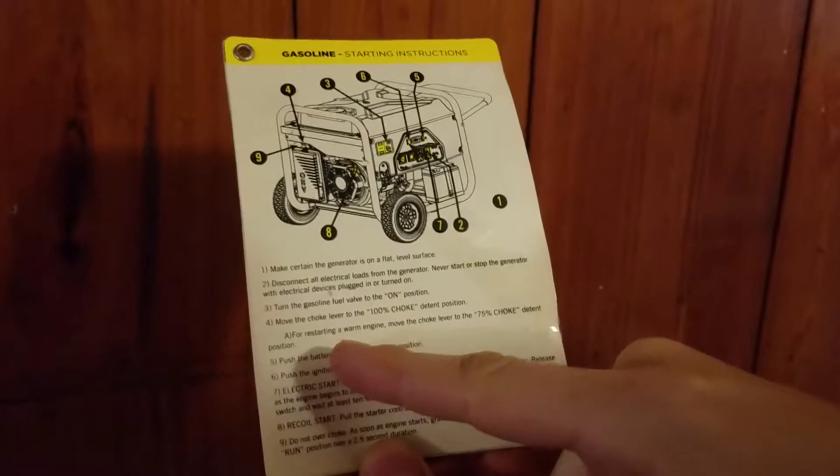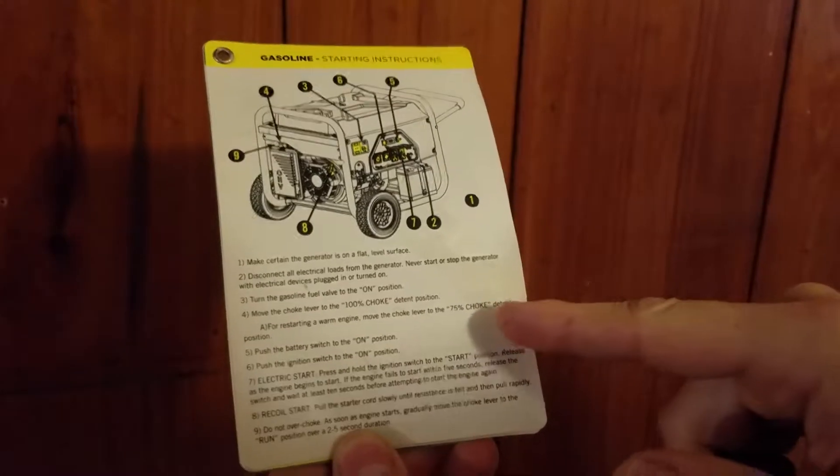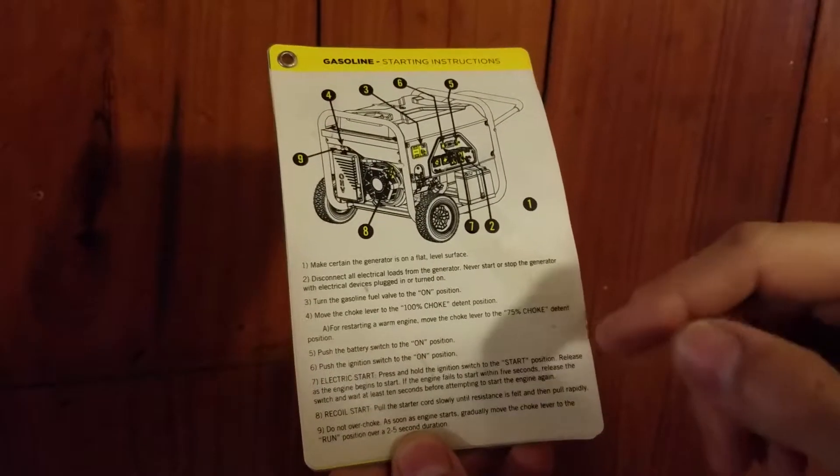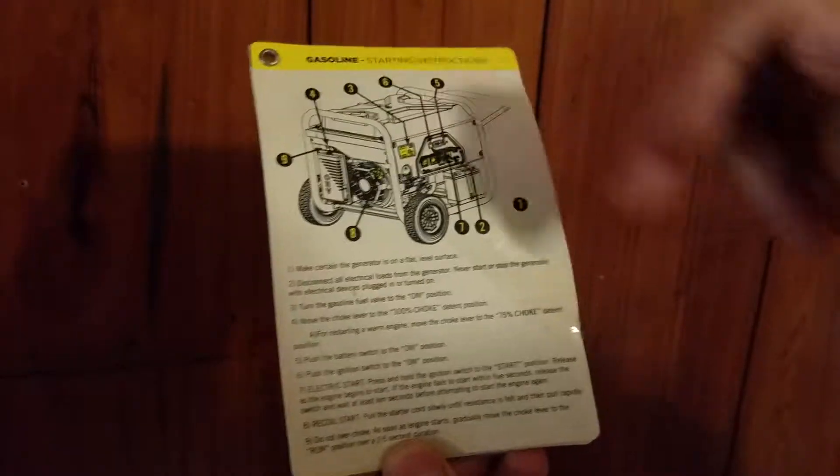A. For restarting a warm engine, move the choke to the 75% choke detent position. 5. Push the battery switch to the on position. So we find where 5 is right there, and there's a little battery switch.